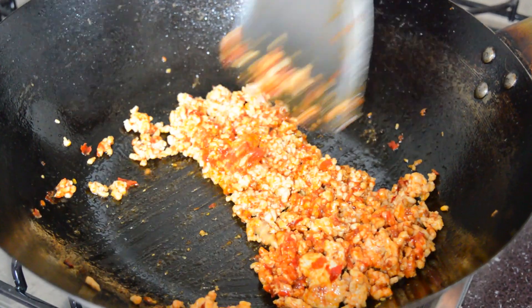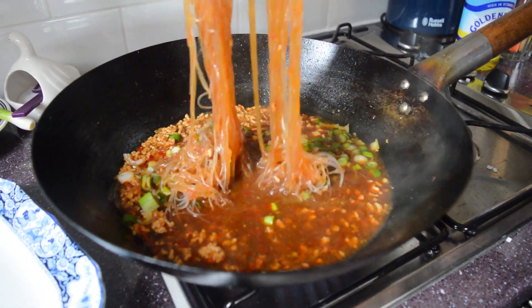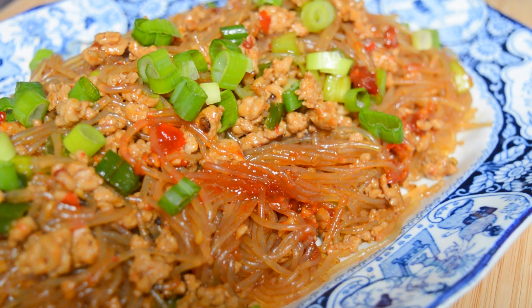Hi guys! Welcome back to the Dunkling Sisters kitchen. Today Amy and I are going to make our version of a really popular Sichuanese dish called Ants Climbing a Tree. The really fun name of this recipe comes from the way that little crispy pieces of pork cling to strands of plump glass noodles that have soaked up lots of spicy sauce. It's really easy to make and also absolutely delicious. Let's get started.